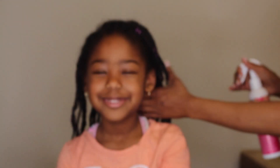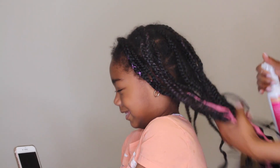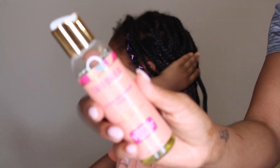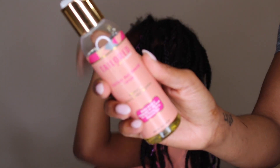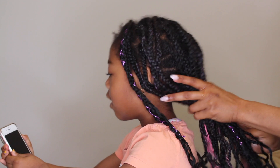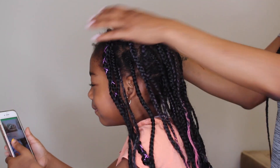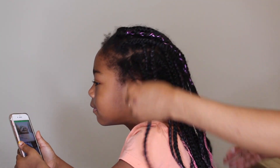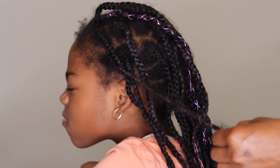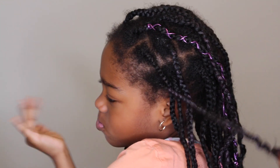Prior to taking the braids down, I'm spraying with my Taylor Beauty moisturizing mist so I can add some moisture and her hair does not break as I'm taking down each braid. Now I'm using my Lustrous Remedy hair serum and massaging that into her hair. I like to use a good mixture of liquid and oil to take down the braids because I like her hair to be as slippery as possible, which is why I use these two products.